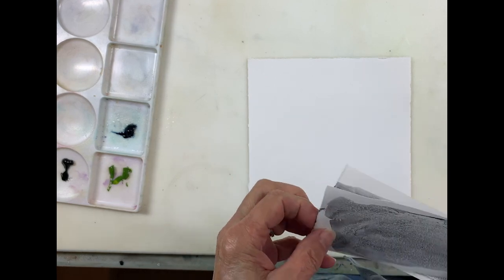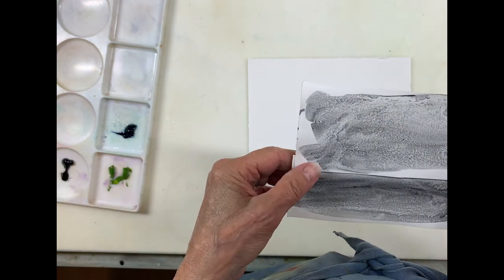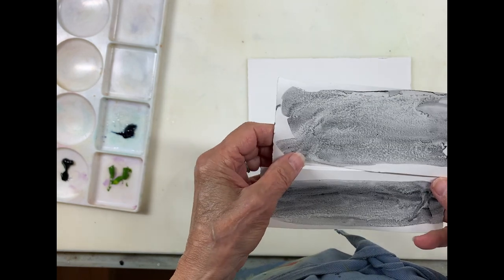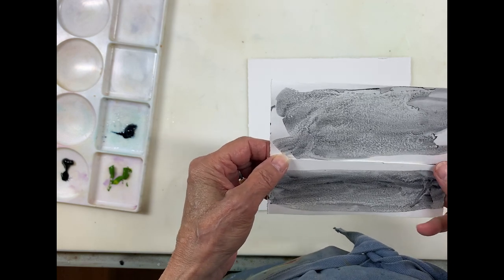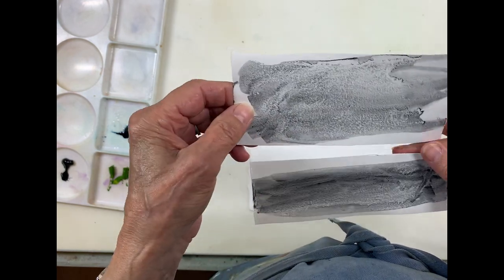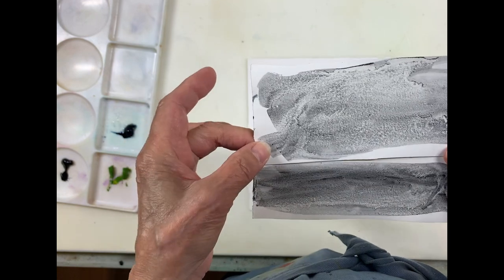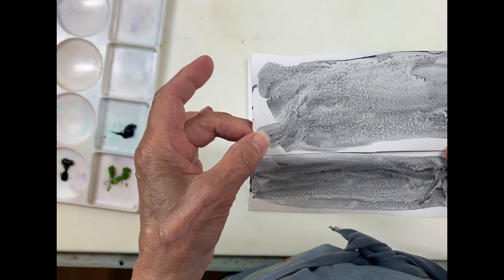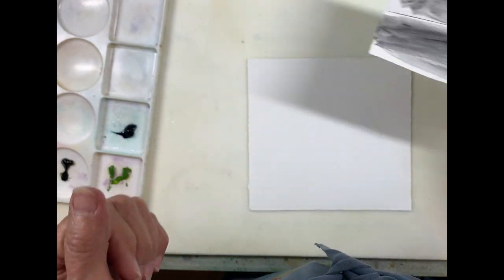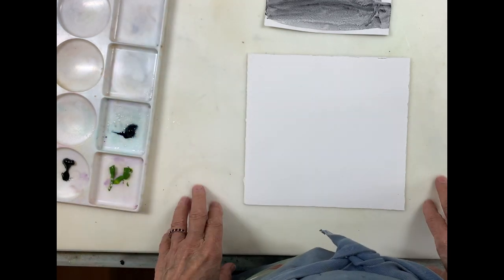This week I was playing around with Daniel Smith's Lunar Black. I don't usually like using black paint — I like to mix a nice rich black using other colors — but the interesting thing about this particular paint is how it granulates. Looking at these samples, I was trying to figure out how I could use this to my advantage without having a dull painting.